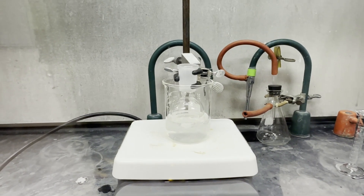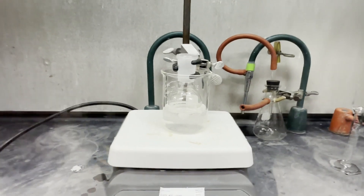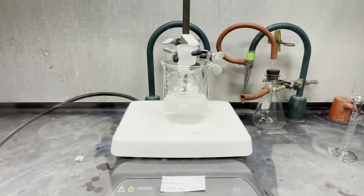You want to make sure that your solution is cold and all of the benzophenone is dissolved before you start your addition of sodium borohydride.